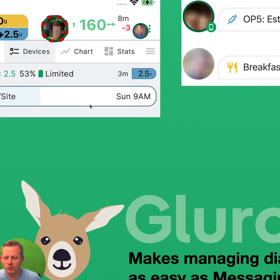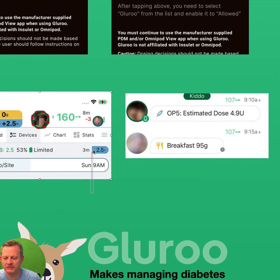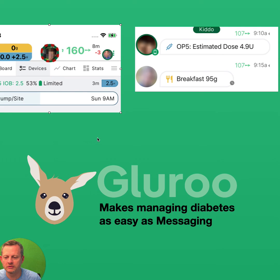That's how it works, and together with these kinds of integrations, we make GlueRoo managing diabetes as easy as messaging. Thanks.